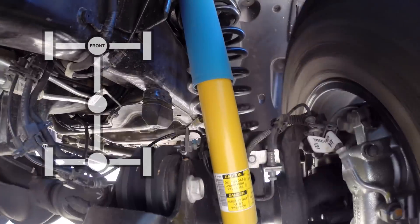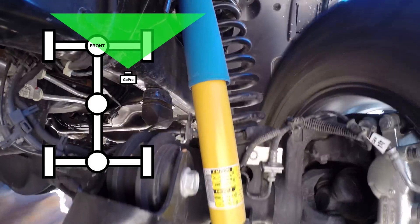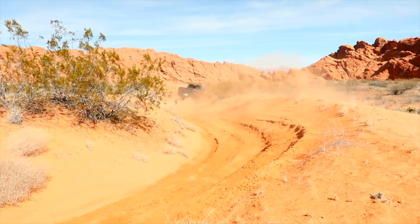Hello everyone and welcome. In this video we're viewing the front right suspension of a 2017 Ram Power Wagon, a heavy-duty truck particularly well suited for off-road conditions with over 14 inches of ground clearance.